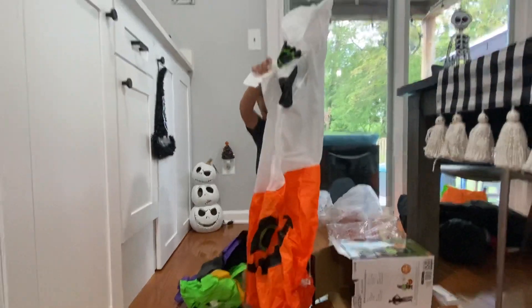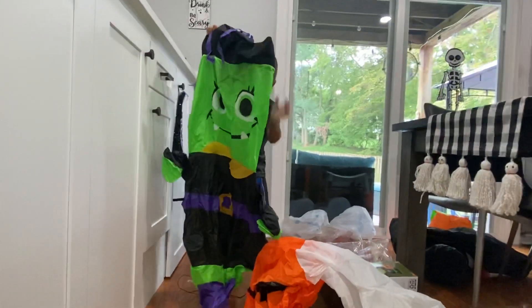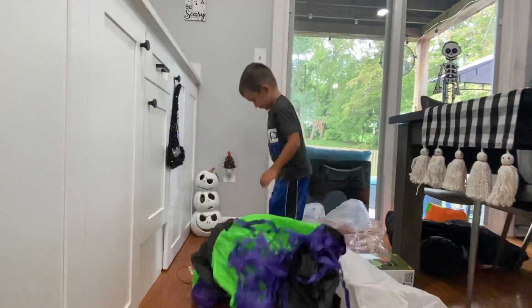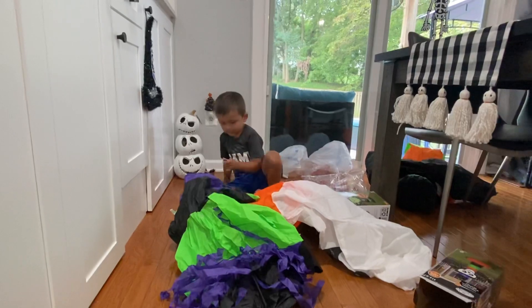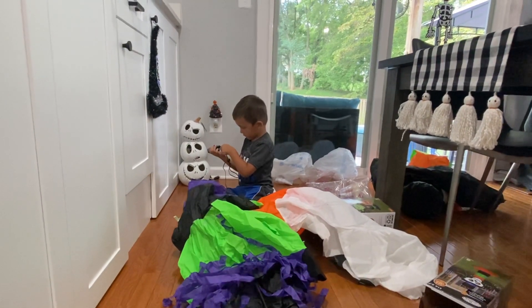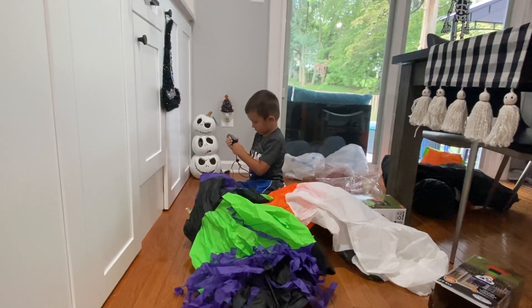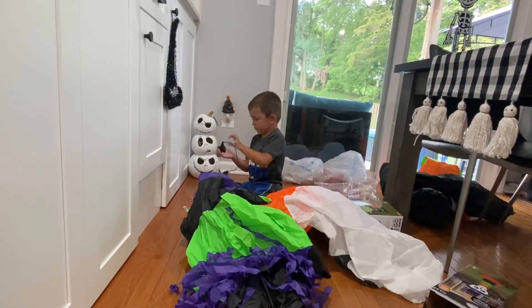This one's so tiny! Oh, pumpkin and ghost and witch — Brayden loves witches! We need to put the plug on. Brayden's a pro at this now. He used to need my help, yeah, but now he got it by himself.